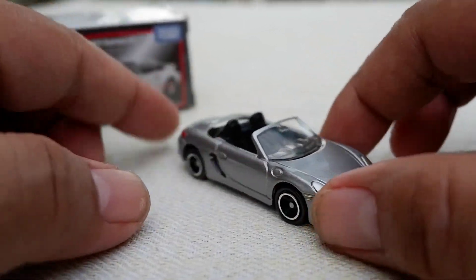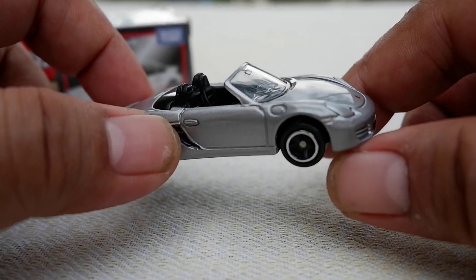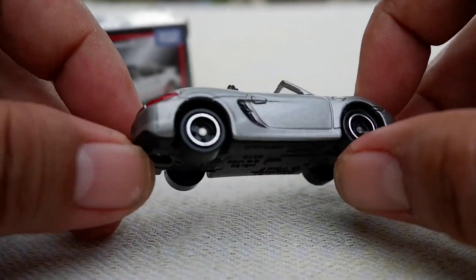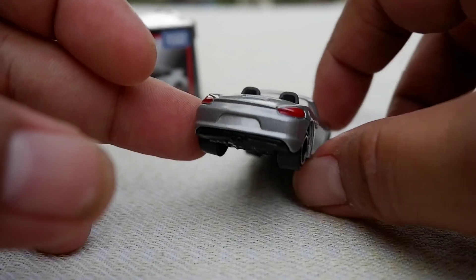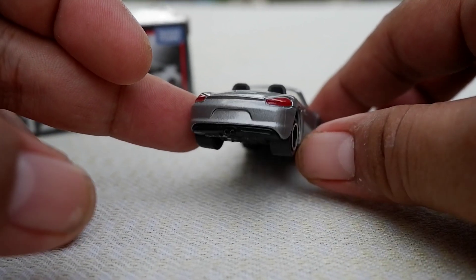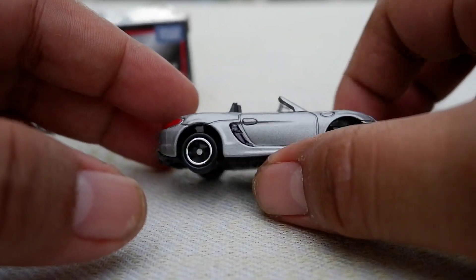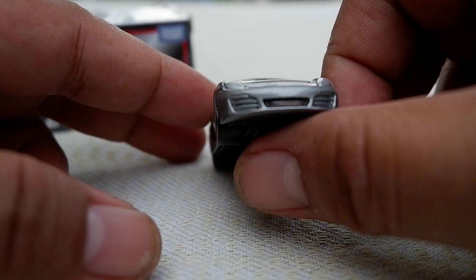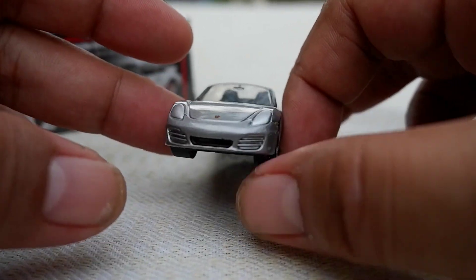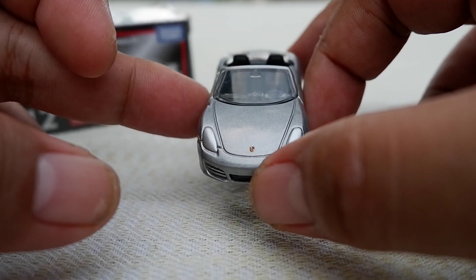The details on the regular Tomica would blow a Hot Wheels off, because it has tail details — the red tail light is red. It doesn't have a plate, but it does have the headlight in silver and the Porsche logo.